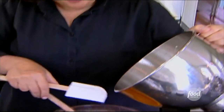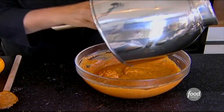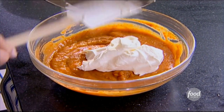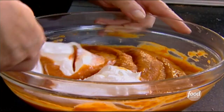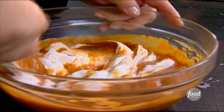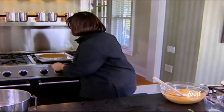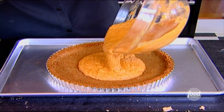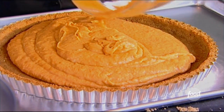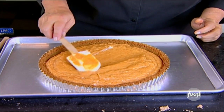I'm going to fold this into the pumpkin mixture. Put the whipped cream right in the middle, then use a rubber spatula — go straight down through the middle and fold it over, straight down through the middle and right to the bottom of the bowl, then fold it over. Just keep doing that until it's really well mixed. This is looking gorgeous. Pour it right into the graham cracker crust. You can make it in advance, leave it in the fridge for a day, and then decorate it just before you're going to serve it.